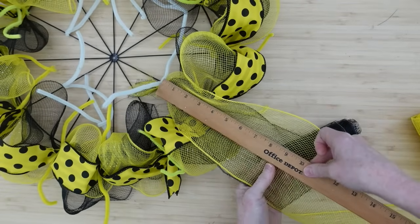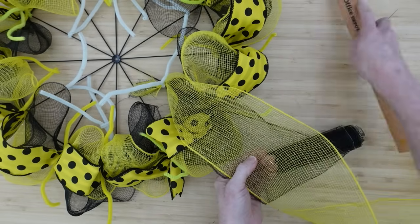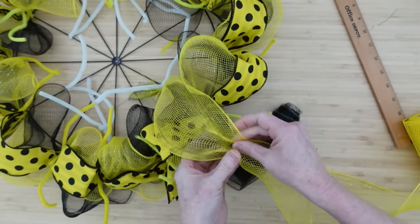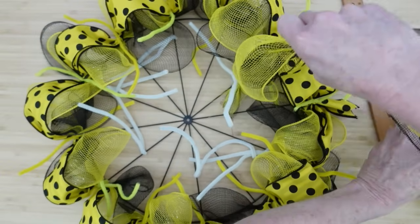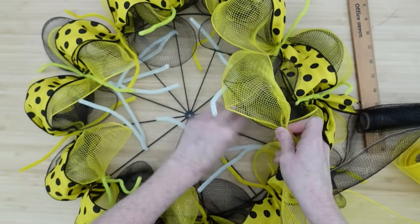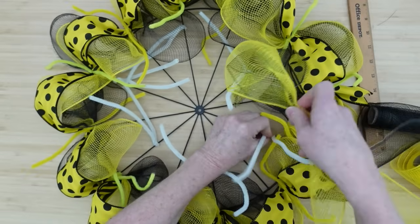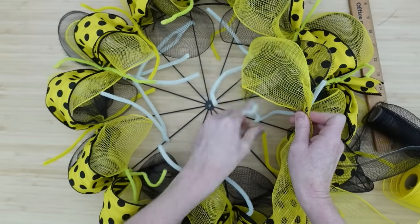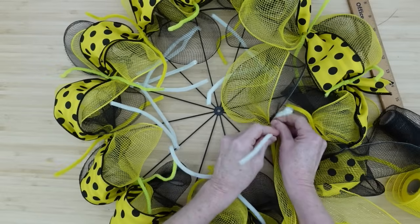Now we're going to work on the inside row. Instead of doing nine-inch poofs, we're going to do eight inches, because we're on the inside and we don't need it to be as wide — we don't want the inside to be poofier than the outside. So we're just going to go with an eight-inch poof, place it down, and if it moves back and forth it doesn't matter, because we're going to have that bee picture right in the middle, so we'll be moving these out of the way.